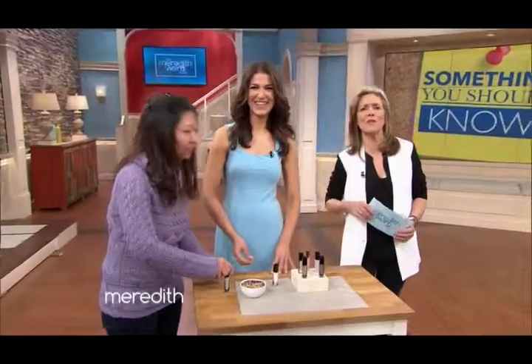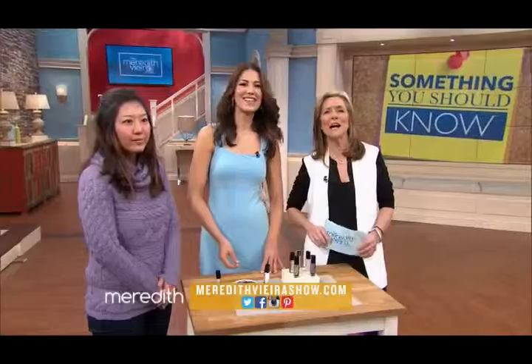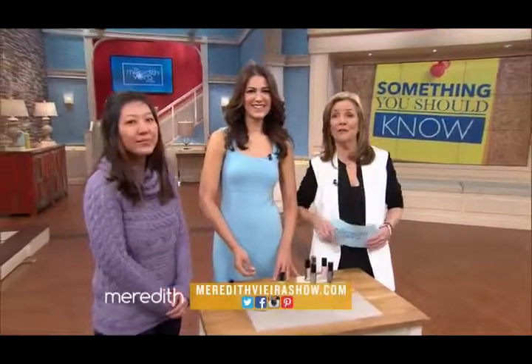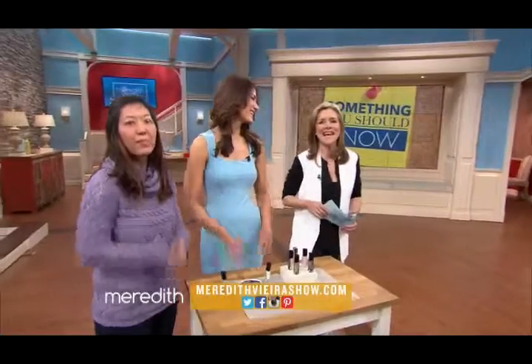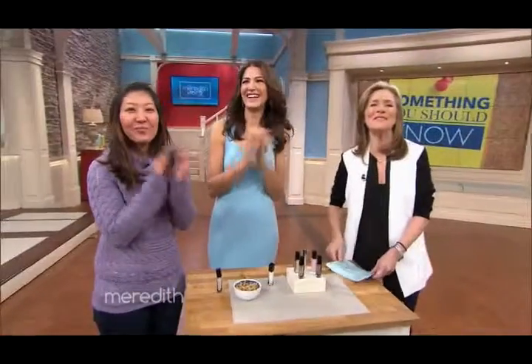Thank you so much Anna, pleasure to have you here. Detailed instructions are on our website at meredithvieirashow.com, so go there if you want to learn more. Thanks to all my guests, my fabulous studio audience, and thanks to you at home for stopping by — we'll see you next time!